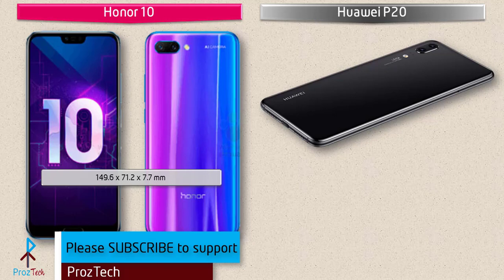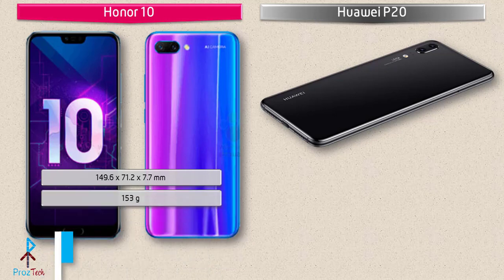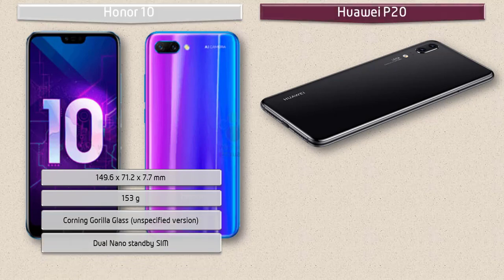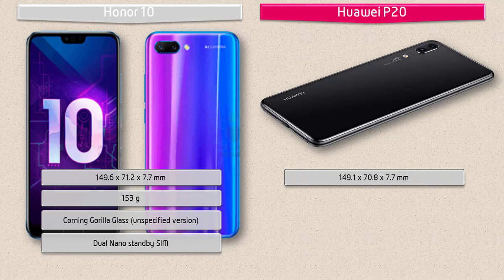Talking about dimensions, the Honor 10 measures 149.6 by 71.2 by 7.7 mm in height, width, and thickness, and weighs 153 grams, with a dual nano SIM option. The Huawei P20 measures 149.1 by 70.8 by 7.7 mm and weighs 165 grams, with a single or dual nano hybrid standby SIM option.